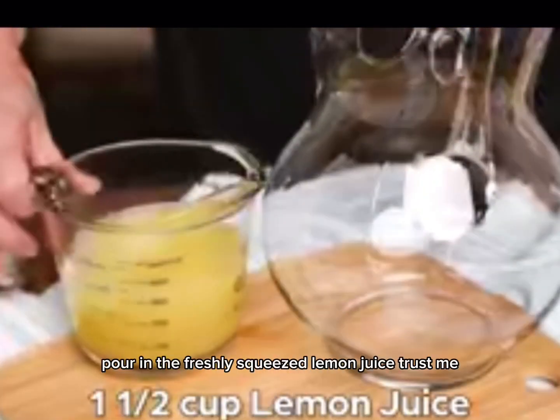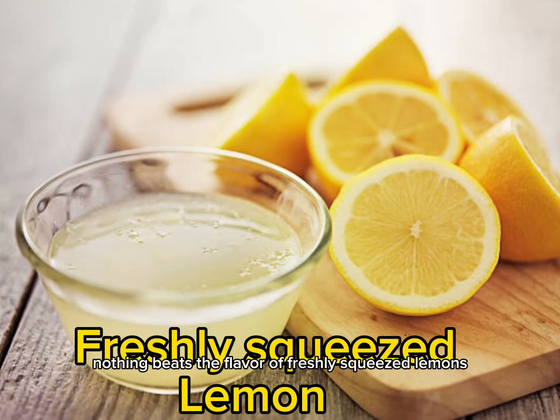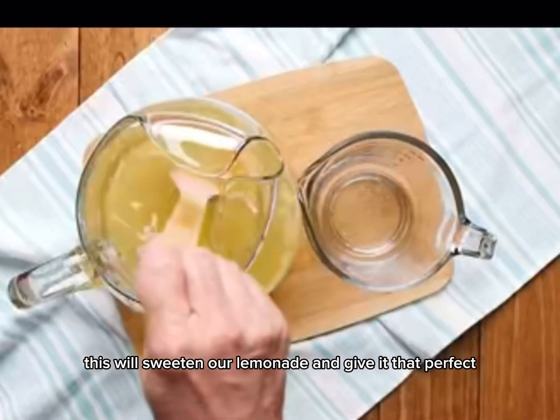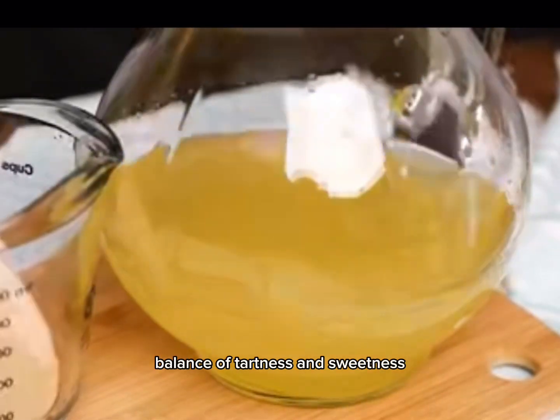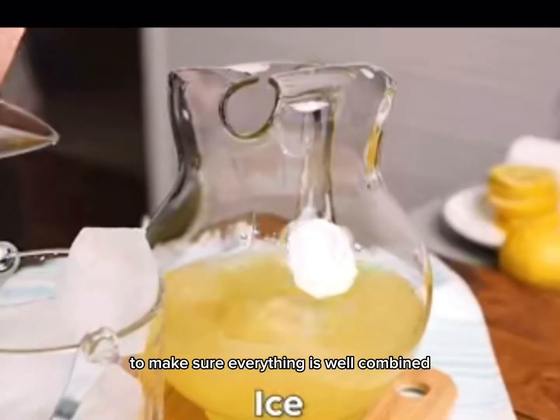Now, in a pitcher, pour in the freshly squeezed lemon juice. Trust me, nothing beats the flavor of freshly squeezed lemons. Once the simple syrup has cooled, add it to the pitcher with the lemon juice. This will sweeten our lemonade and give it that perfect balance of tartness and sweetness. Give it a good stir to make sure everything is well combined.